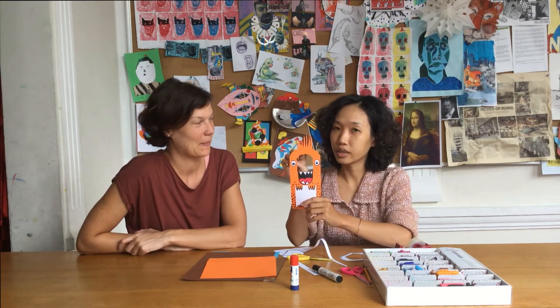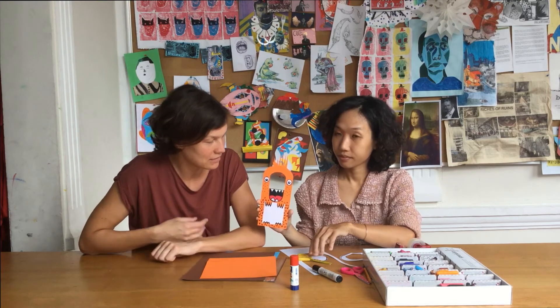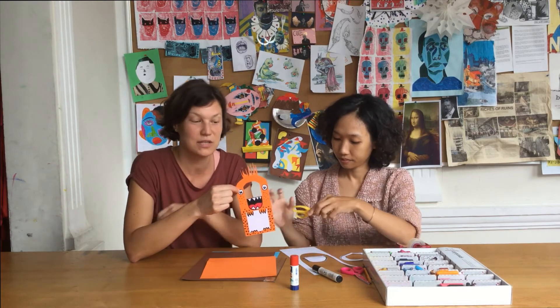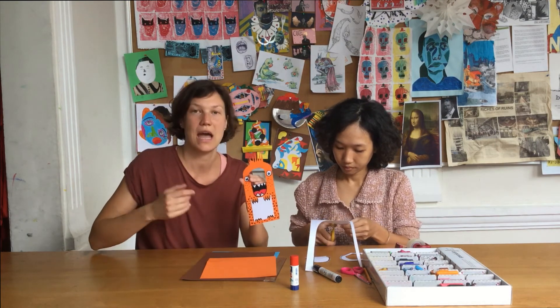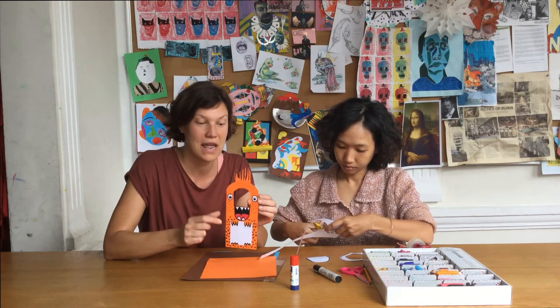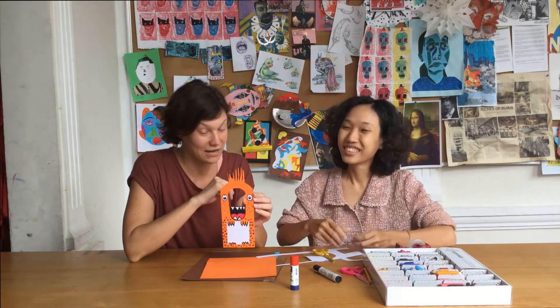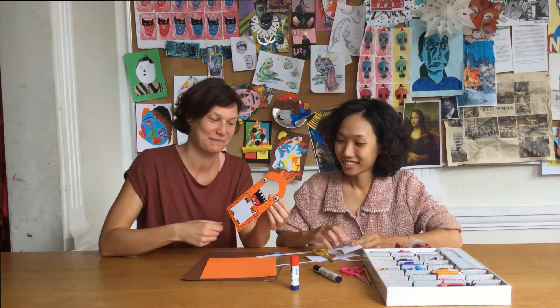So now what we have to do is only decorate it with crayons, and if you want, cut out some hair for your door hanger monster and glue it on. Dann kann es auch schon losgehen mit dem Bemalen. Ihr könnt eurem Anhänger Augen machen, ihr könnt ein Monster basteln oder eine Prinzessin — auf was ihr Lust habt. Ihr könnt eurem Anhänger ein paar Haare ankleben oder auch noch Ohren, was euch einfällt.